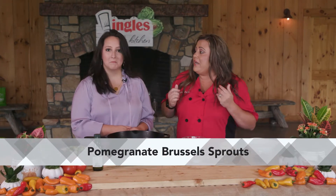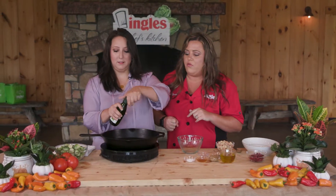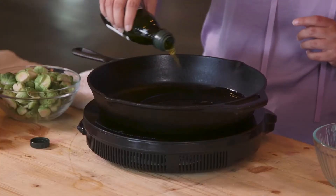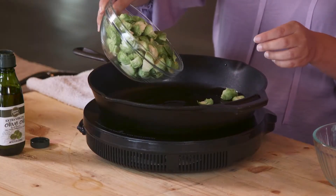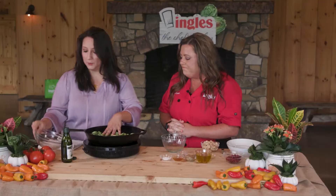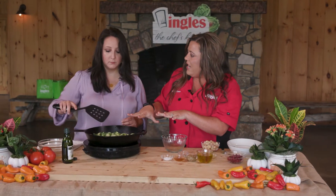We are making pomegranate Brussels sprouts. Let's put some oil in there first — we have some Laurelin olive oil here. I went ahead and cut and washed these Brussels sprouts, so they are ready to go. You just half them. Your job is going to be to babysit these for a minute.